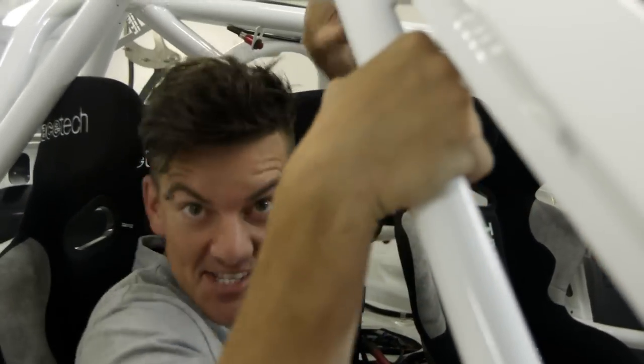Oh yeah! If you're gonna build a rotary that slays the gates, this is it. All right, let's get this thing on the dyno ASAP.